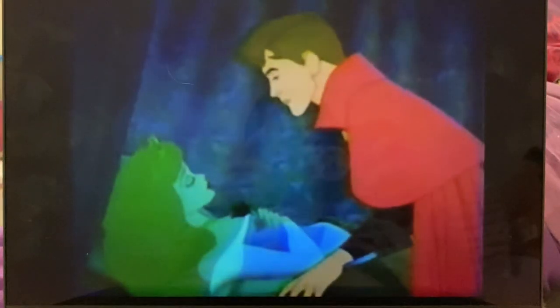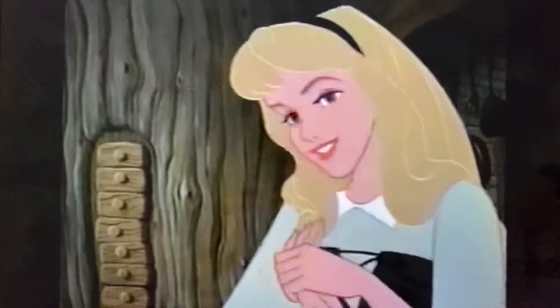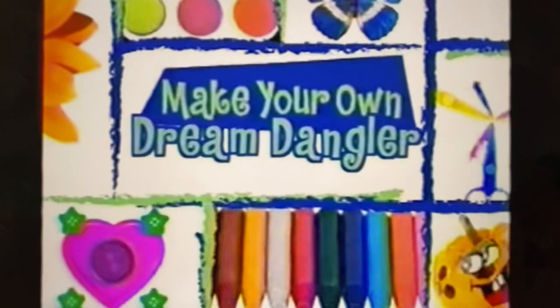It's up to brave Prince Philip to break the spell and make all of her dreams come true. When you dream, you think about your favorite things and things that'll make you happy. Everything's so wonderful! Today's idea inspired by Sleeping Beauty's dreams is make your own dream dangler.